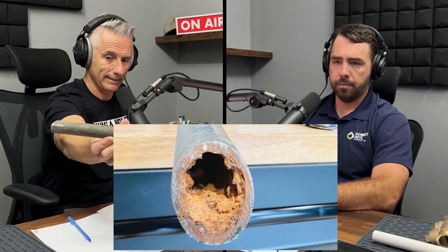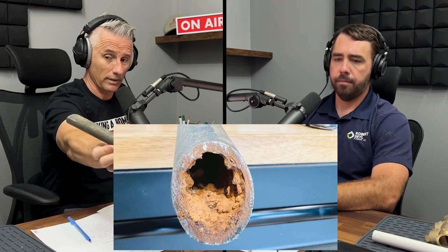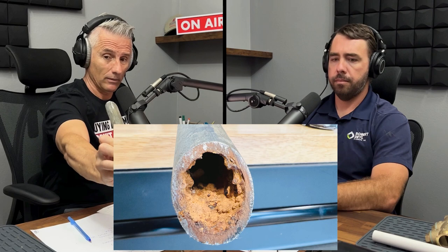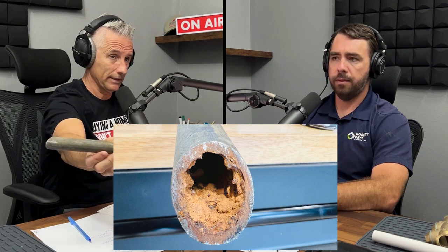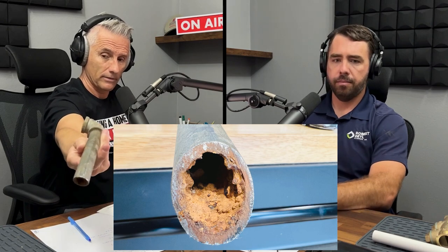If you look inside the end of the pipe, that's all rust and corrosion buildup. These pipes corrode from the inside and just fill up with rust. This was once a three-quarter inch pipe and now it's probably the size of a half inch on the inside — or less.